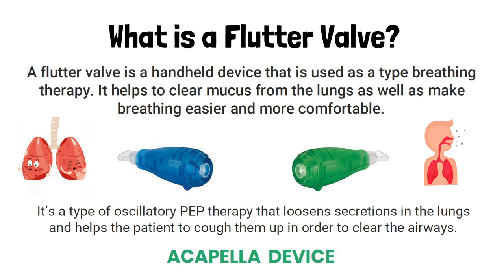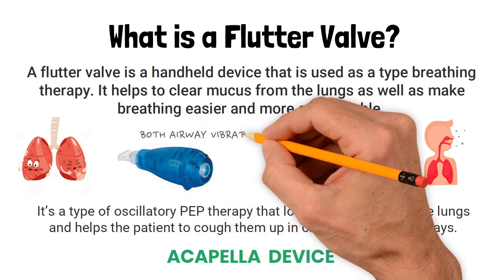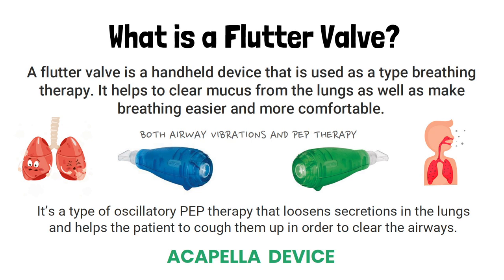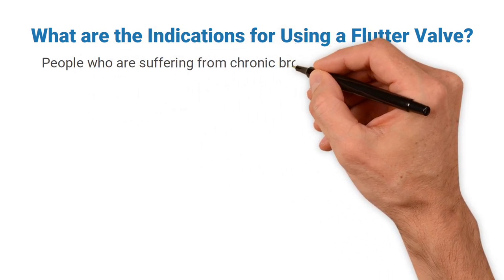You may have heard it referred to as an acapella device. As simple as it looks, these devices cause both airway vibrations and PEP therapy, so they essentially provide dual therapy for the patient. What are the indications for using a flutter valve? People who are suffering from chronic bronchitis and cystic fibrosis among other cardiopulmonary diseases sometimes produce a large amount of mucus in their airways.